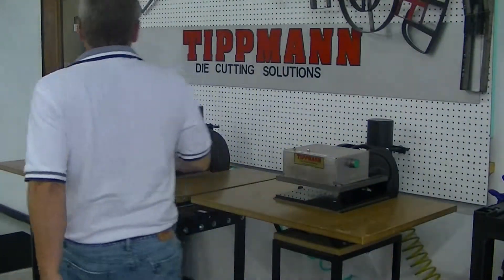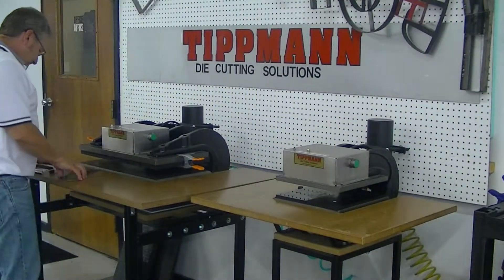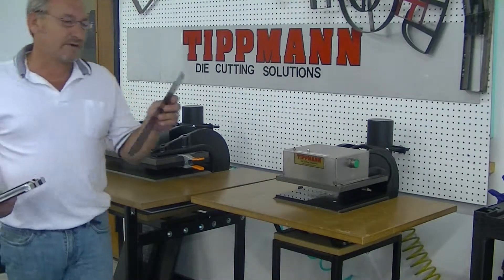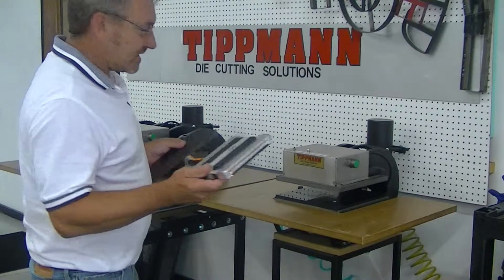Hi Lyle, I want to thank you for your interest in our tip and die cutting presses. I got your die and your sample material in here just a little while ago. I'm going to go ahead and try it on our 700 press here.